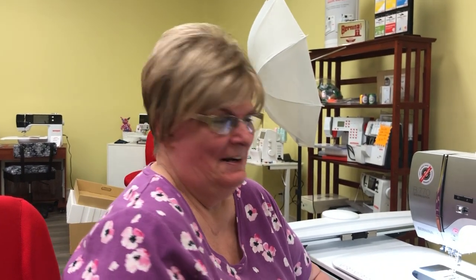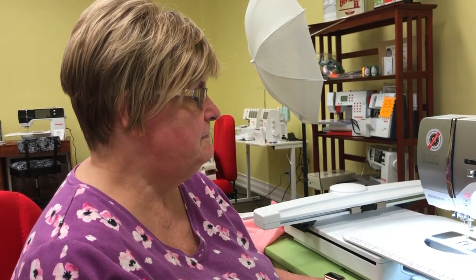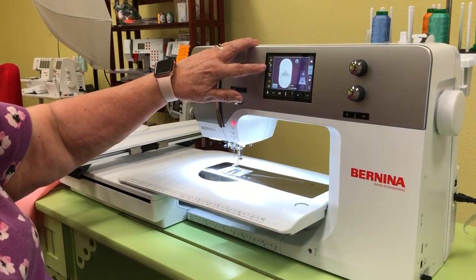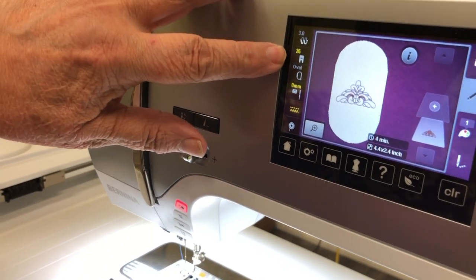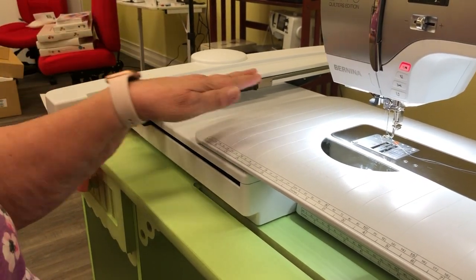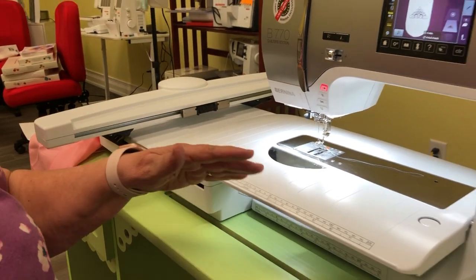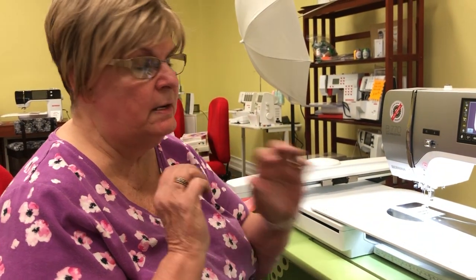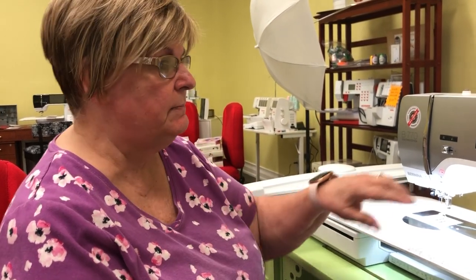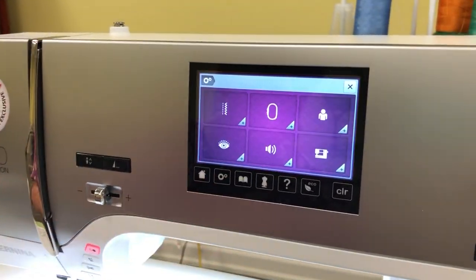Hi, we're here with Quilting in the Valley and we're going to do another video going over our embroidery machine. We've got the machine set up, the feed dogs are down, we have our 26 foot on and highlighted to confirm it's selected, we have a zero millimeter plate in, and we've attached the embroidery unit. There are a couple of things we need to correct from before, so we're going to go into settings.